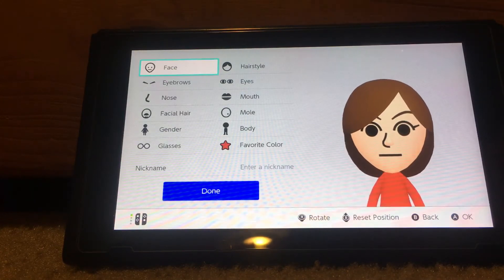Hey guys, it's Eddie here and this is my 85 subscribers special — I finally reached 85 subscribers on my YouTube channel! Today I'm going to show you guys how to make Amy Rose from Sonic the Hedgehog.